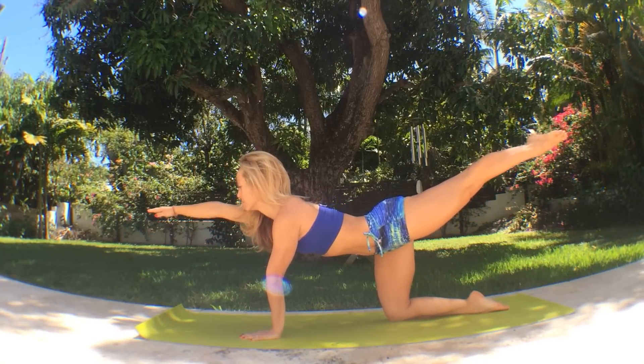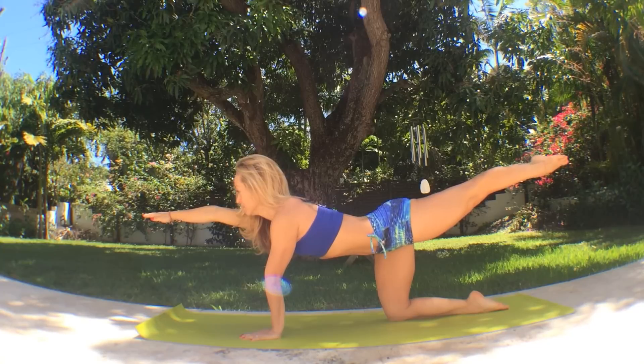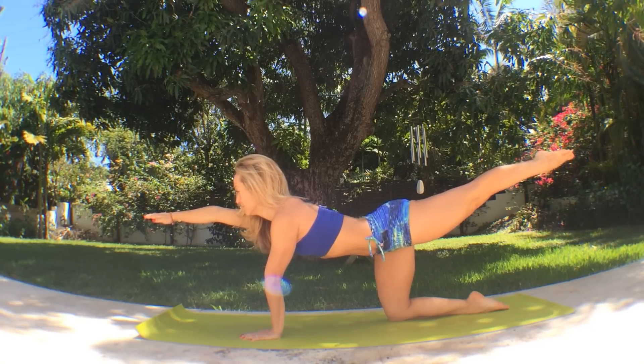Inhale, lift your left leg, and then inhale again, lift your right arm. Create a long, clean line. Don't lift your leg too high right now. Engage your core and press with the left shoulder.